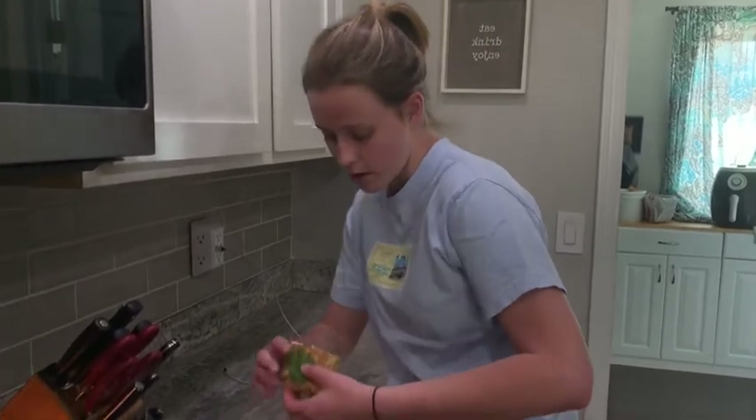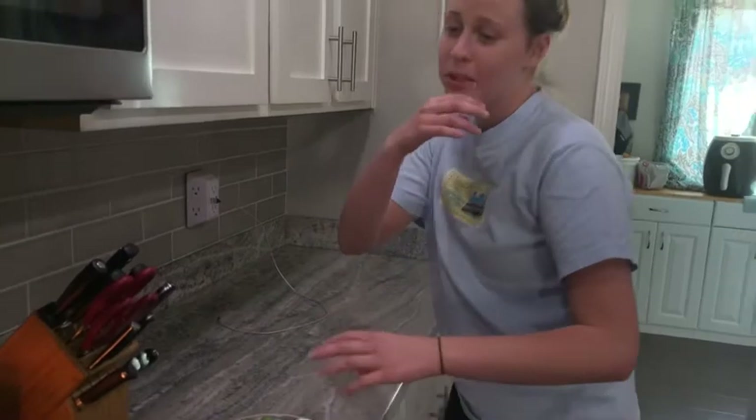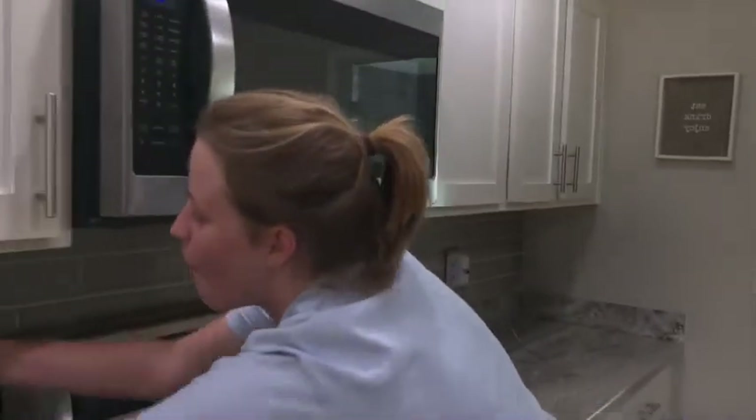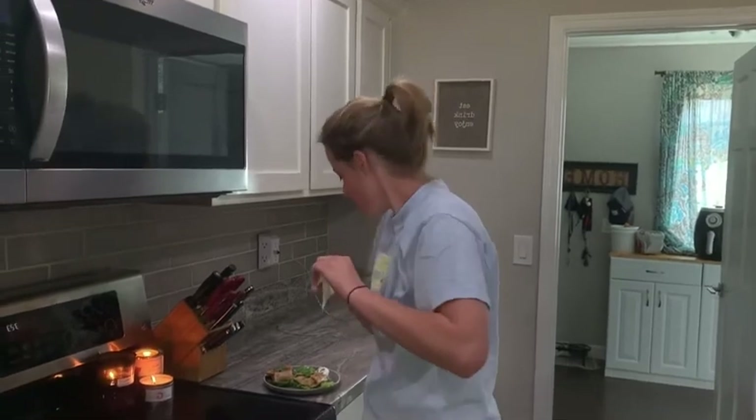I love sour cream. That is really good! I wasn't sure how the spice level would be, but it's very, very good — I'd definitely make it again. Thank you for watching!